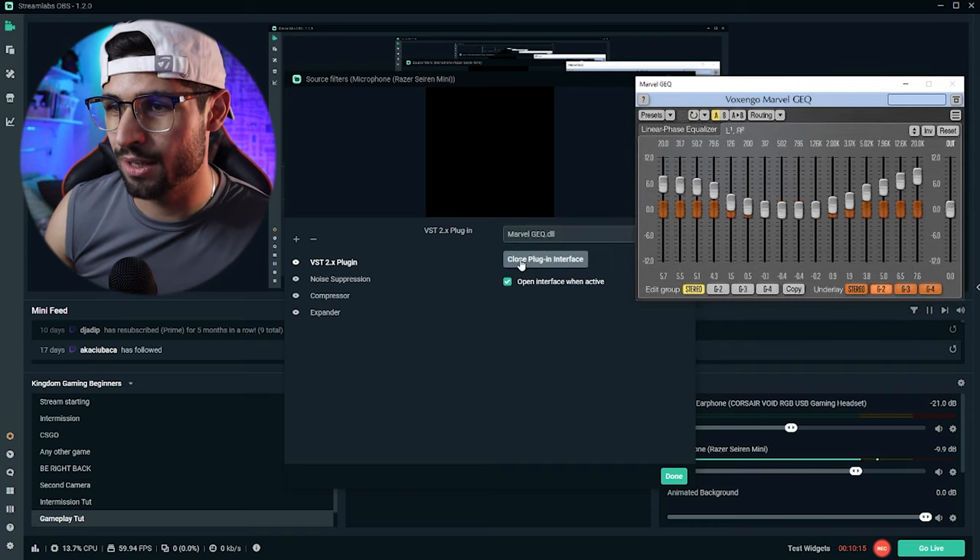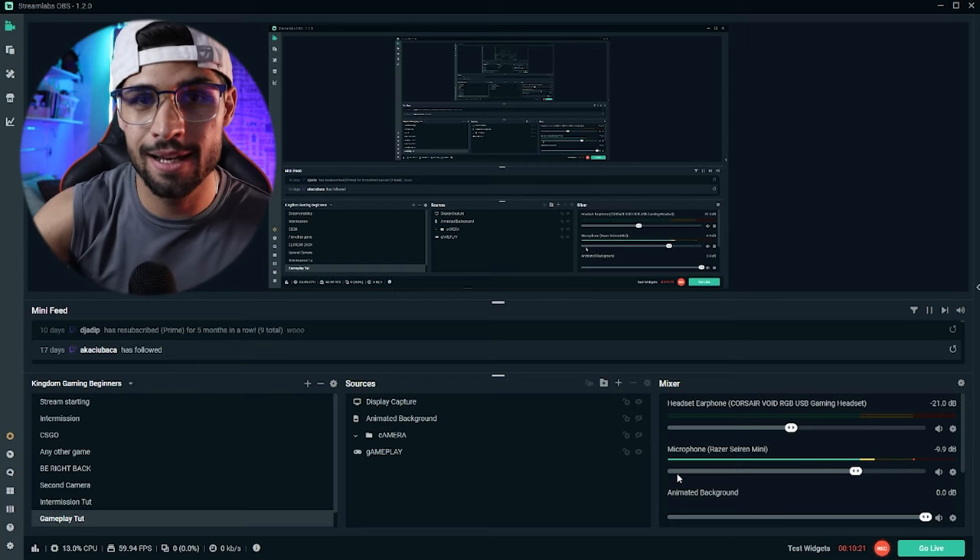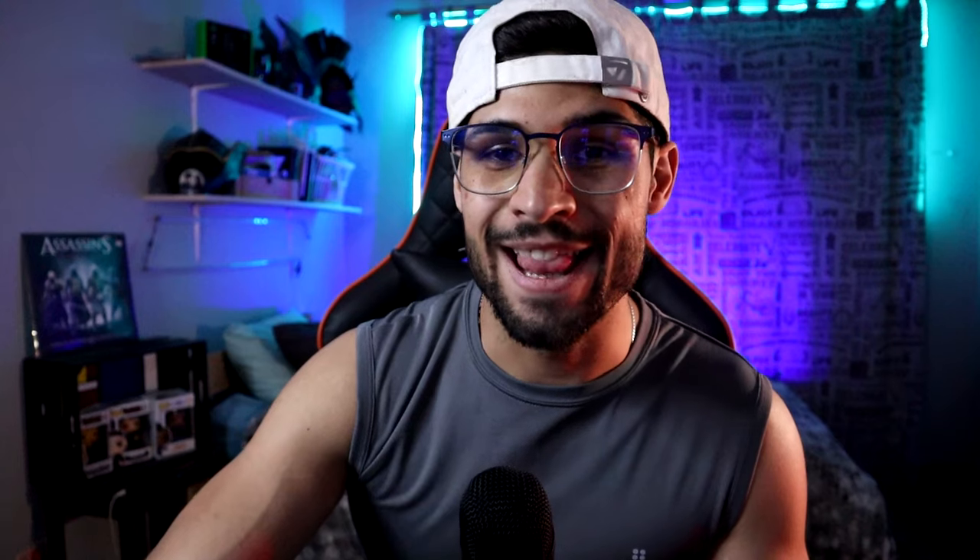I simply click on presets, activate 'Bright and Bassy,' and I'm happy with this preset - it sounds the best, I get the best EQ. To close this, click 'close plugin interface' and then click done. Whenever you open up your stream, that plugin interface is going to open with it, and you just always have to make sure you set it to the 'Brighter and Bassy' preset. And you're going to be sounding absolutely phenomenal in every Twitch stream and YouTube video. Hopefully I've delivered on that - if this helped you out, leave a like and a comment down below, and I'll see you in the next video.